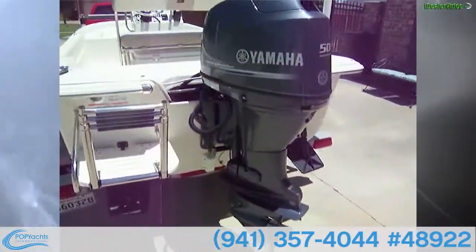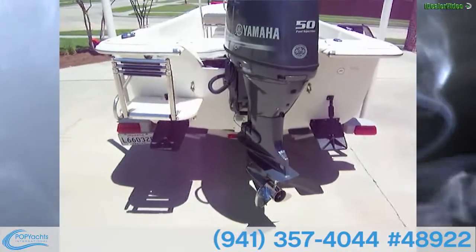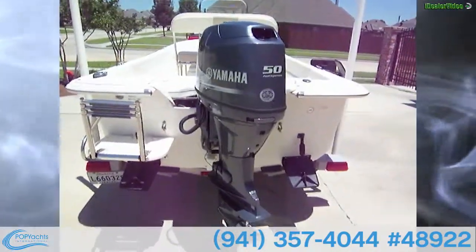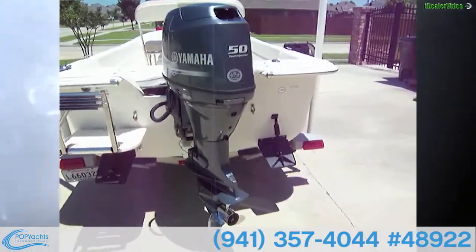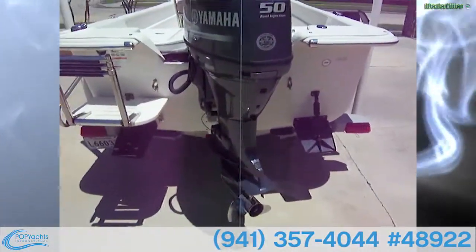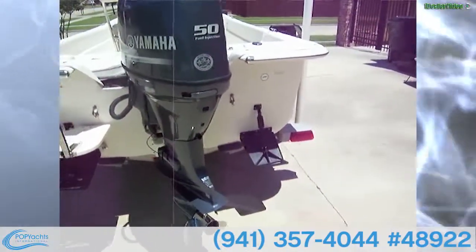Here's the Yamaha 50 four-stroke. The owner says this is a very fuel-efficient engine — he went a whole week on a tank of gas once, and that was a 13-gallon tank.